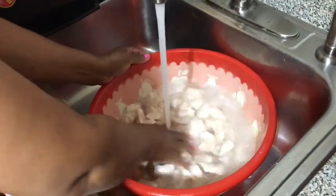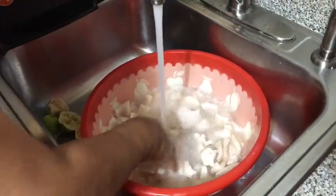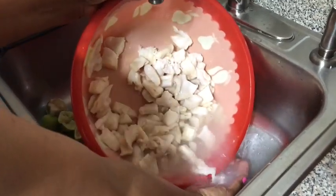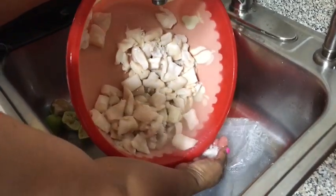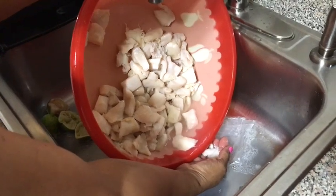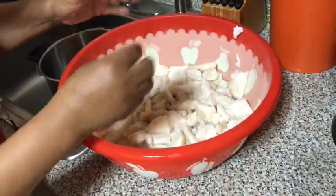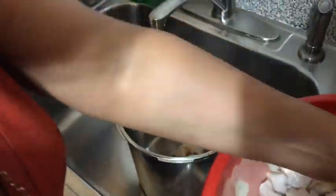After that I will rinse off the lambie with cold water. Please make sure you do not add any salt or the lambie will be tough. Right now I'm squeezing the lambie to remove any excess water.